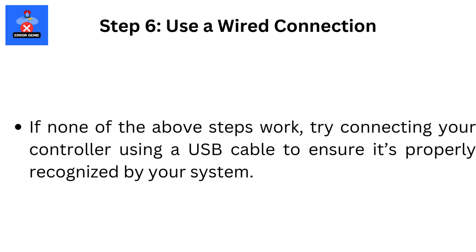Step 6: Use a Wired Connection. If none of the above steps work, try connecting your controller using a USB cable to ensure it's properly recognized by your system.